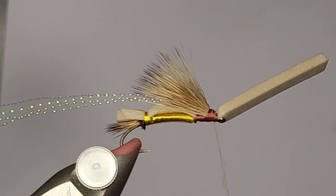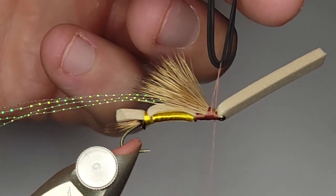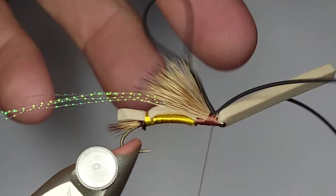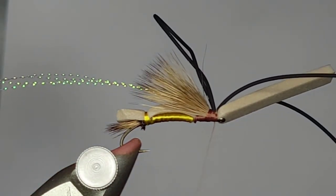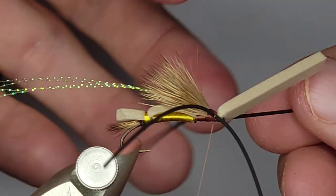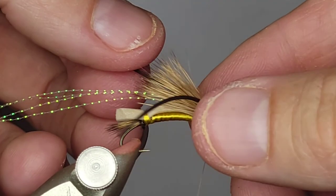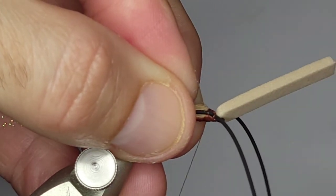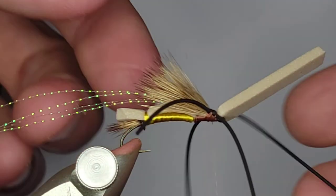I've got one strand of black round silly legs and I'm going to tie those in right on top here. I tie my legs in a certain way — I cinch them down on top and get about four firm wraps. You don't want to do too many because then you can't move the legs. Then I'm going to cut the loop, pull the legs down where I want them so they stick right there on the side exactly where I want them. I'll hold them there and get a couple of wraps in like this to tighten them up.